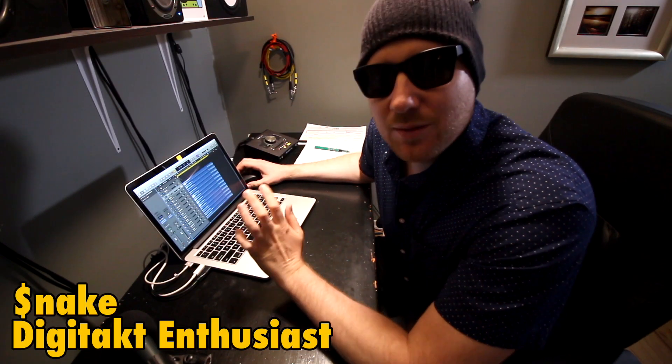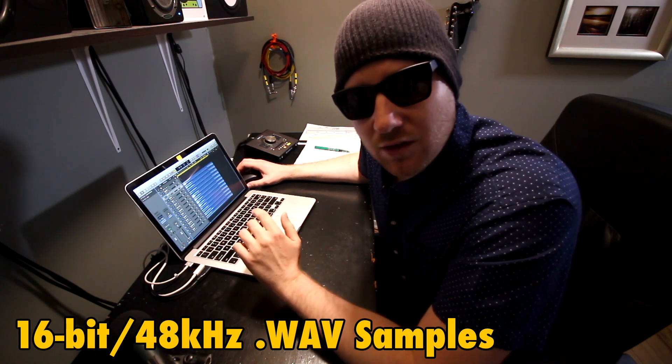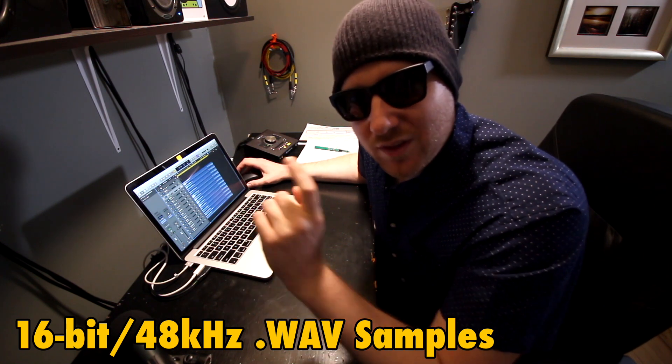Each drum sample has been meticulously groomed for this Cassette Drum Sample Pack, and we really hope you'll enjoy it. They're 16-bit, 48kHz WAV files optimized for use with DigiTact. You can also use them in any other application or sampler that can handle WAV files. We've done some really exciting things with this collection of samples.